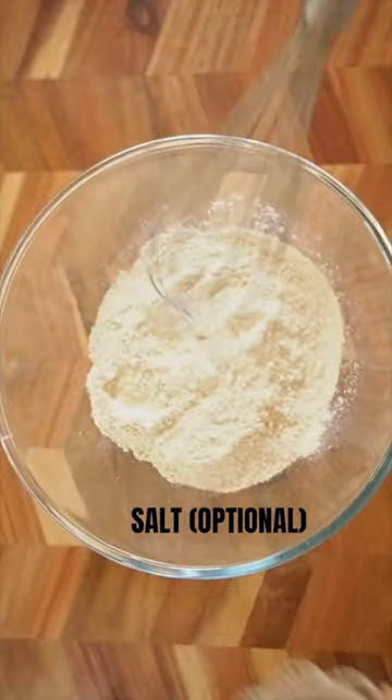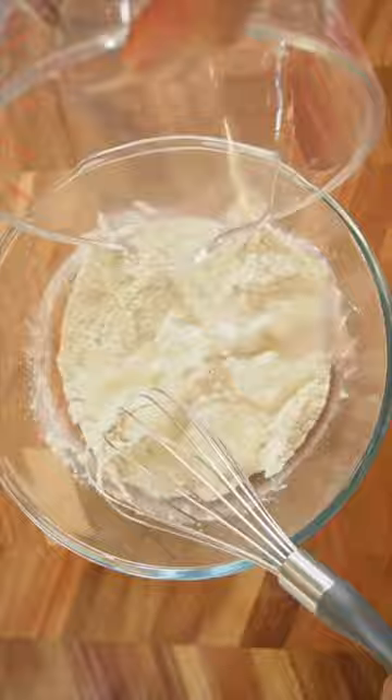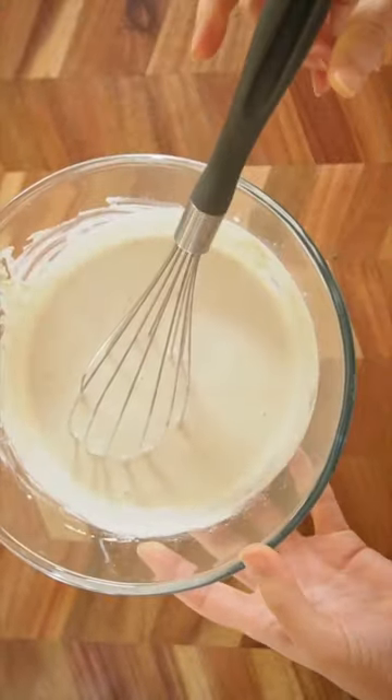Add a cup of quinoa flour to a bowl, add a pinch of salt, whisk it, add a cup of water, whisk it really well, and let it sit for 5 to 10 minutes.